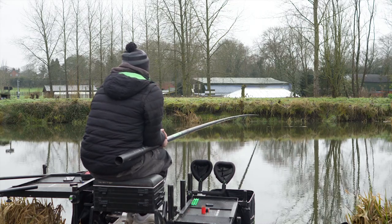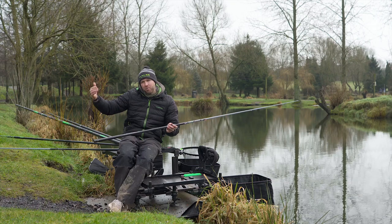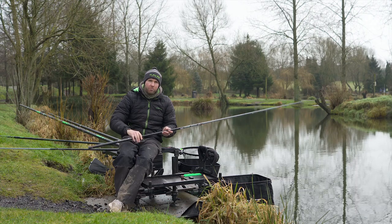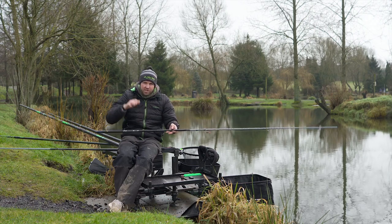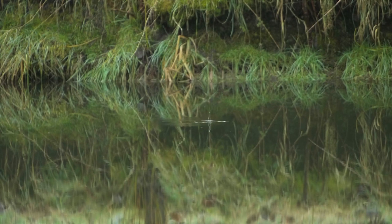By fishing with a short four and a short top kit, you'll need more sections on at the back of the pole to reach the distance where you're fishing, but it really does stiffen the pole up. If you're striking and you're only using 12 inches of line, it really does stiffen the pole up so that when you're striking, the pole isn't going to touch the water and create any disturbance in your peg.